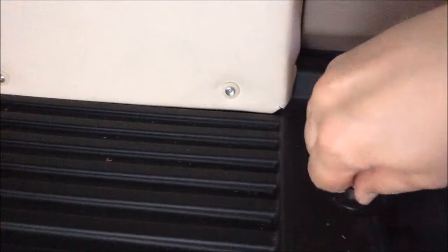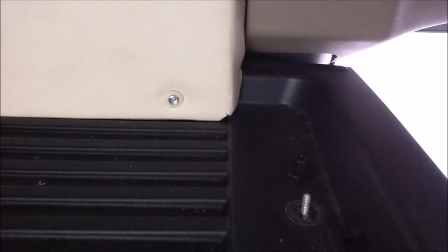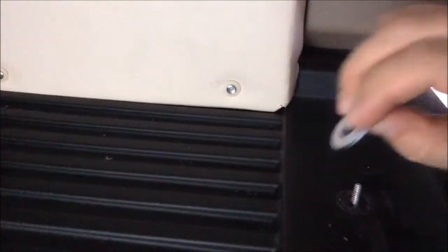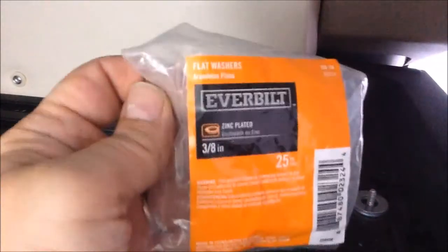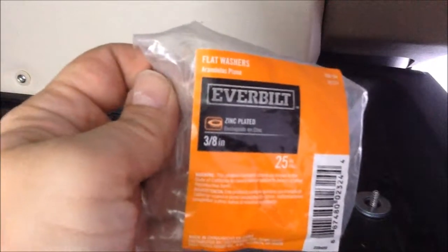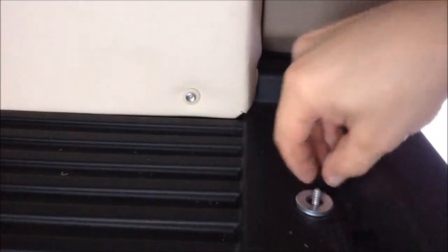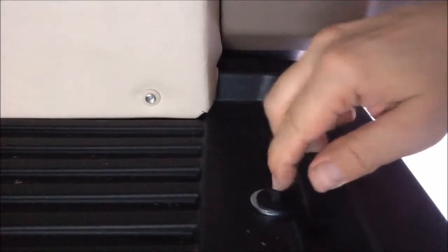So what we're going to do instead is put a couple of washers underneath here, and that's going to fix the problem. One, two — I don't know exactly what size these are. They are three-eighths inch washers, another Home Depot purchase. Two of them seems to work perfectly. Thread that down, and now there's nothing there to catch.